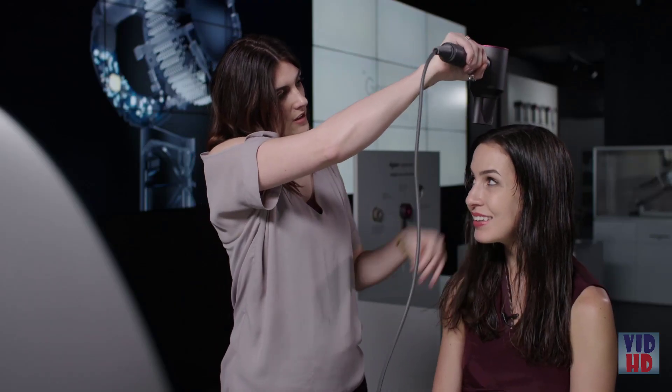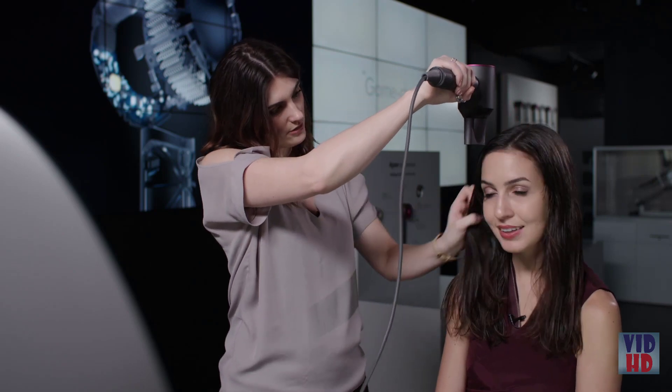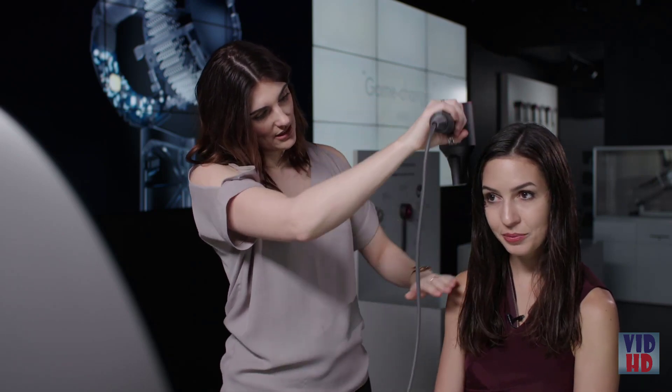Hold the hair dryer just above your hair so that the air is blowing parallel to the hair, so you'll get a lovely smooth finish. I'll let you have a go.